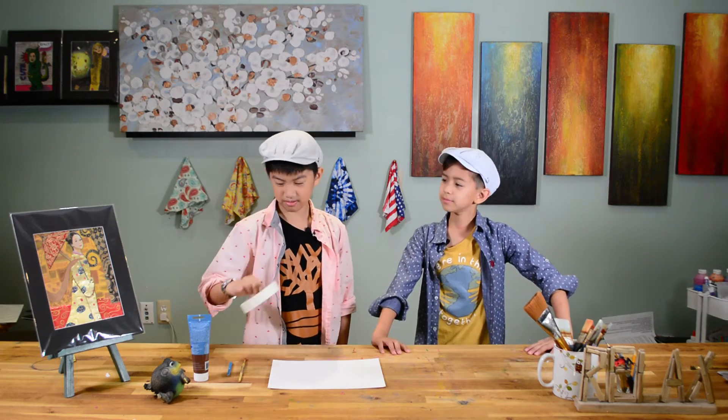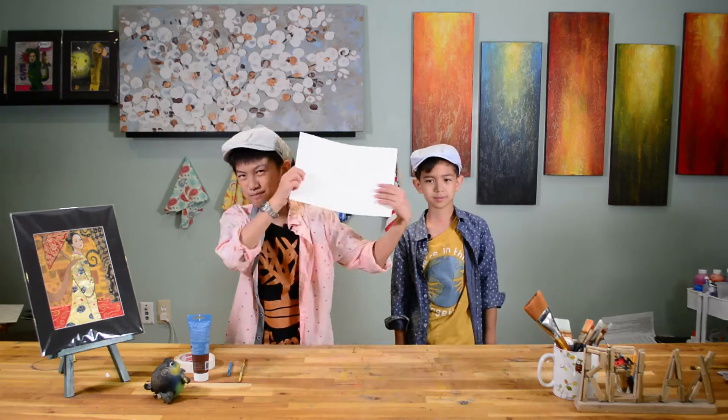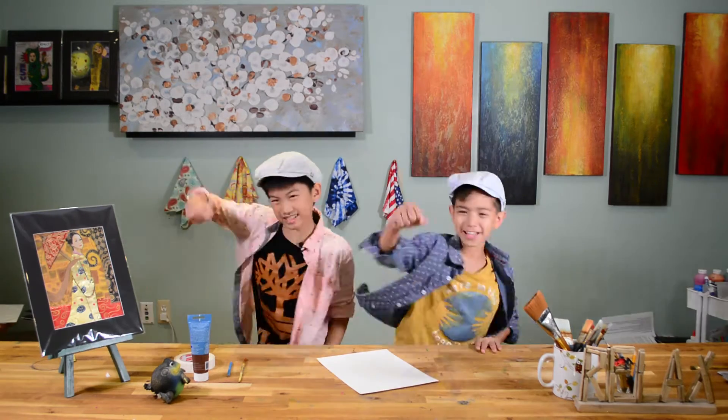So for this, I would need pencil, acrylic paint, paintbrush, tape, and a piece of paper. Okay, what are we waiting for? Let's get started!